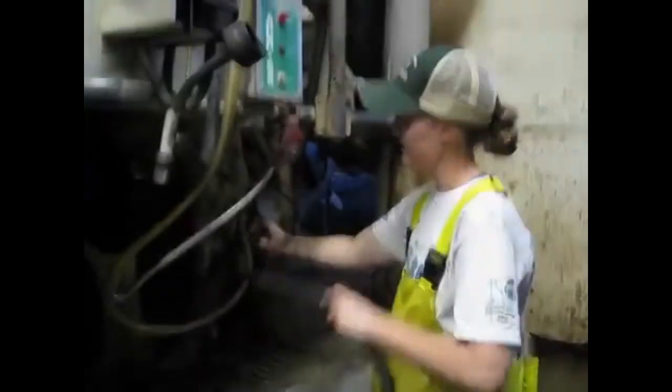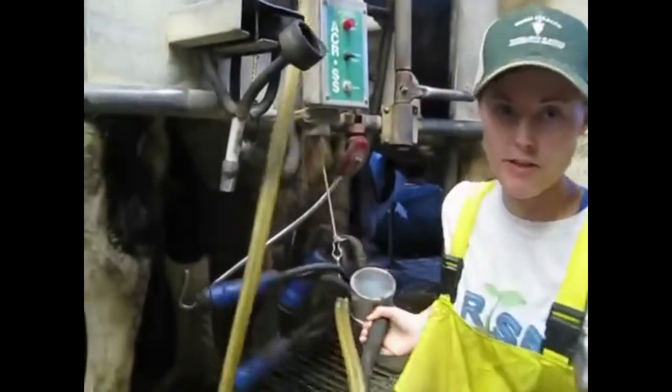Do you hear this cow? She's another one of those first-calf heifers we talked about. She kind of stepped over her hose there. But you can kind of see — again, these big swollen milk veins and kind of a higher, smaller udder. So that's kind of a sign. Also, when she tries to kick me, that's a pretty good sign that it's a first-calf heifer too.